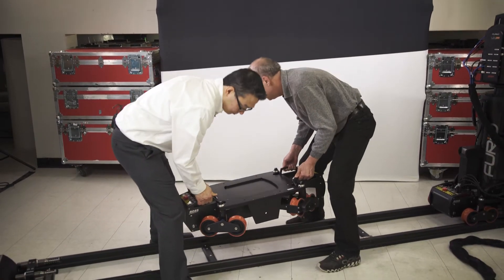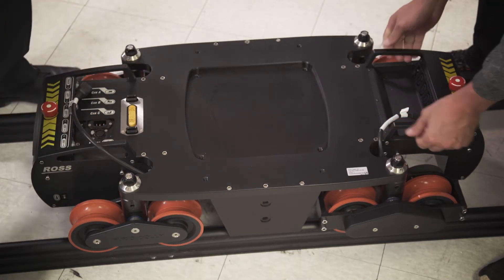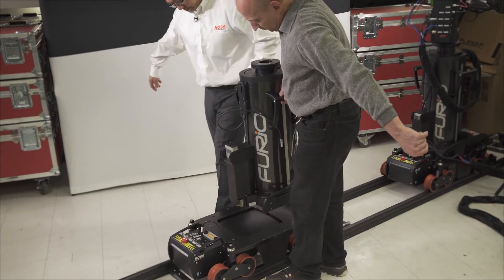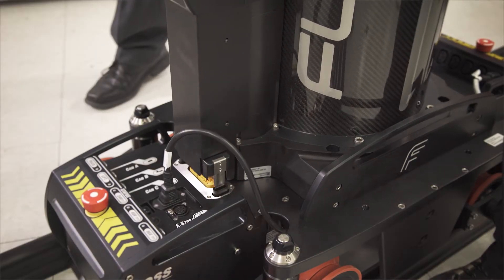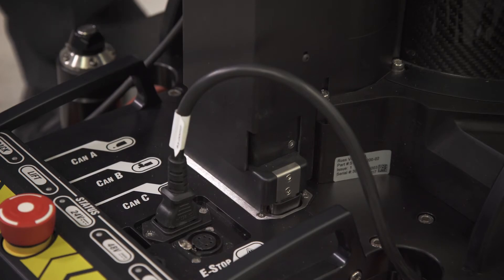First we take the dolly out of the crate and place it on the tracks. Next we lift the lift out of the crate, bring it over to the dolly, and position it on the dolly using the upper handles. Then we make the electrical connection between the lift and the dolly. This is as simple as pushing down on the blind mate slider — click, and we're done.